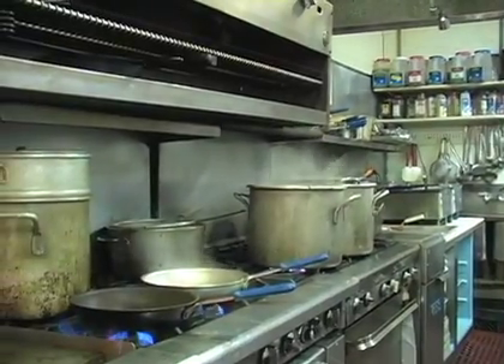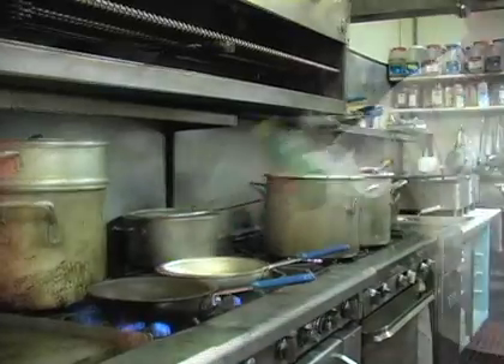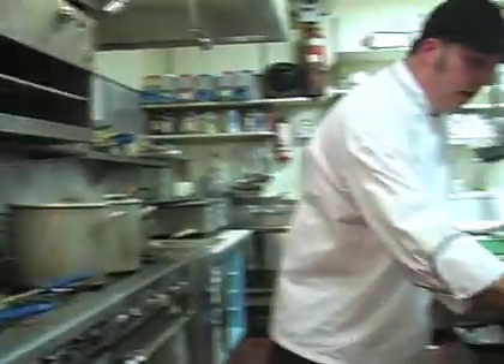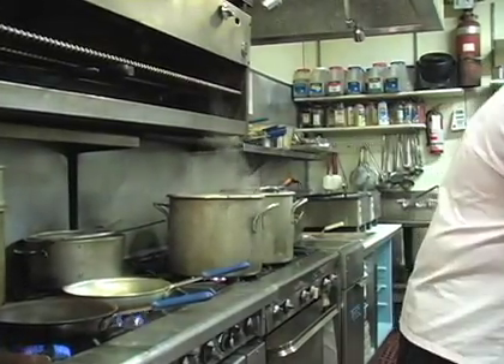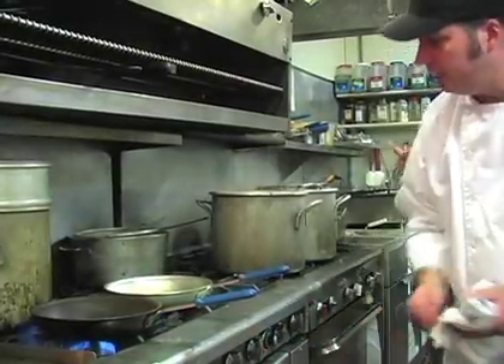Then I'm getting another pan going with a little bit of olive oil. I'm going to do about a teaspoon of pureed garlic. While that's heating up, I'm going to stir in about a tablespoon and a half of butter into our sauce, then cut off the heat.